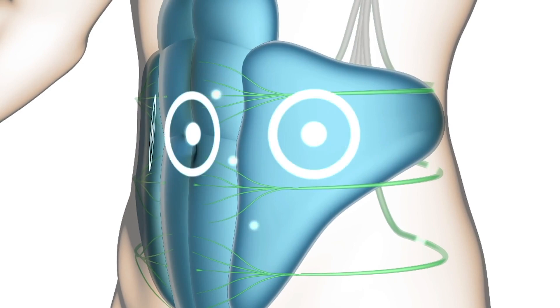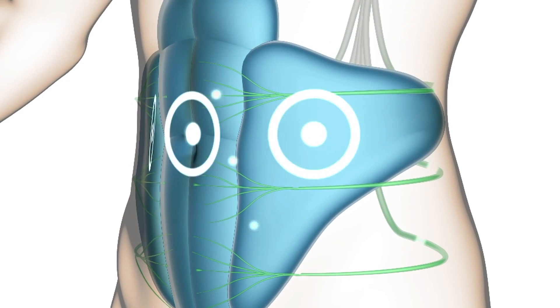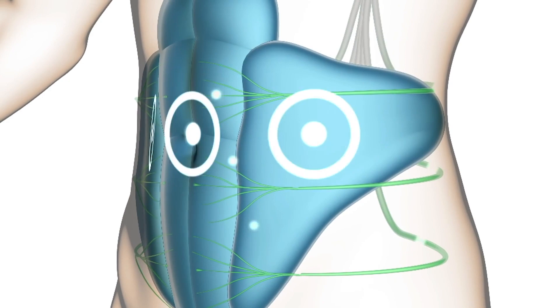The second thing was just the comfort level of the contractions. Some people might perceive EMS to be an unnatural or artificial way to exercise, but what it's really doing is mimicking the way your body naturally works, so you get the exact same muscle contraction just in a much more efficient manner.